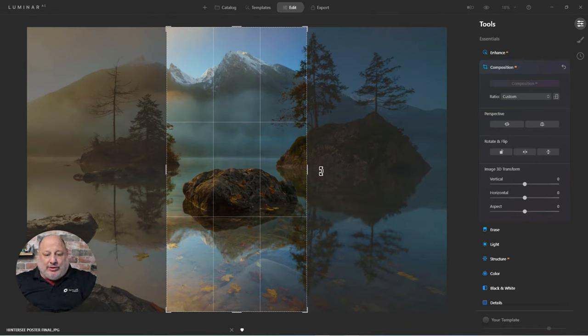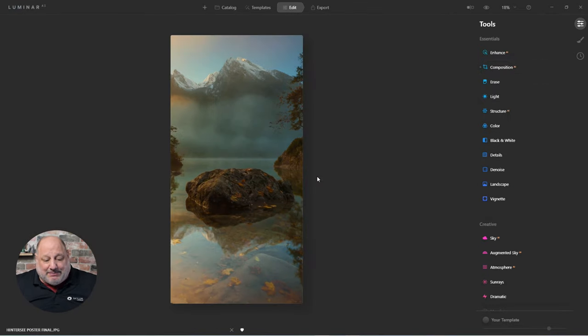We have to make sure we choose a good image for this. This one works well — the tree, the rock, and the tree on the other side mean it's not a big deal where we crop. If this were a person and you cropped right down their face, it would look weird. This image is fine, so I'll accept it.